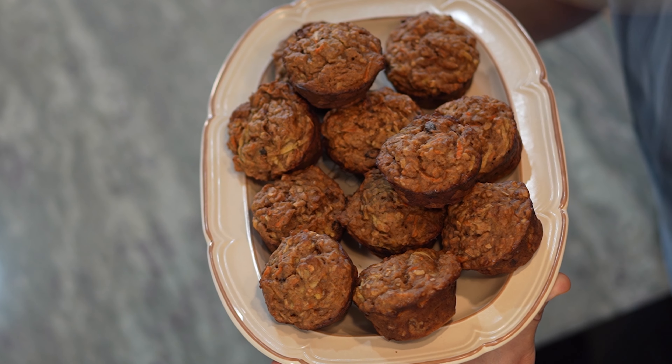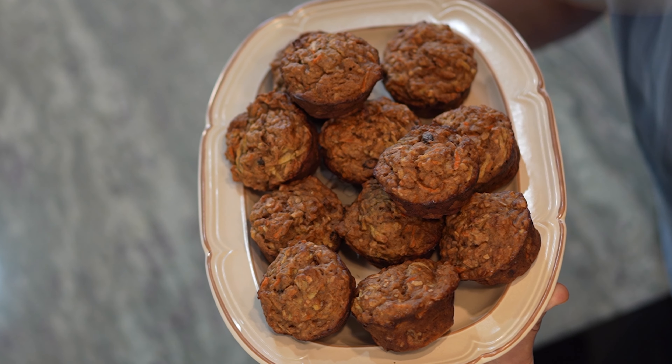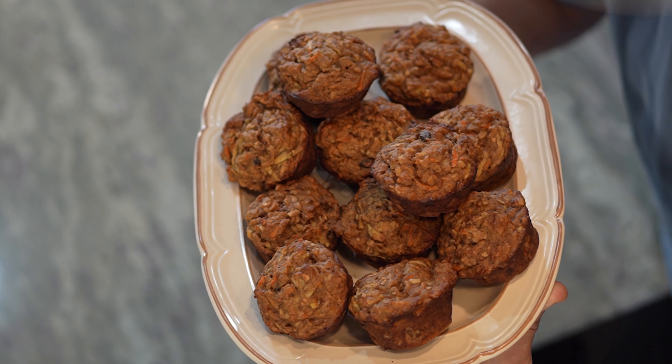Are you looking for a delicious way to start your day with something that is packed with flavor? Well, I have the perfect solution for you here. These are Pound Dropper's Lightened Up Morning Glory Muffins. I make a few tweaks to the recipe, but you don't have to. They are delicious no matter what. So if you'd like to see how these are done, stick around because it's coming up next.